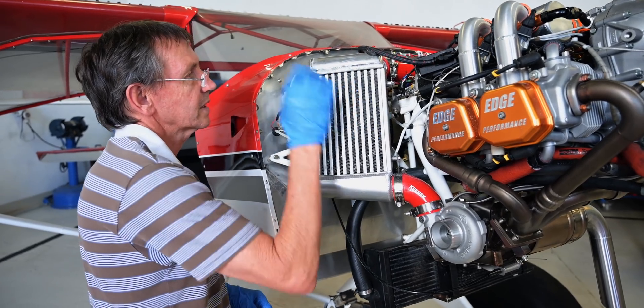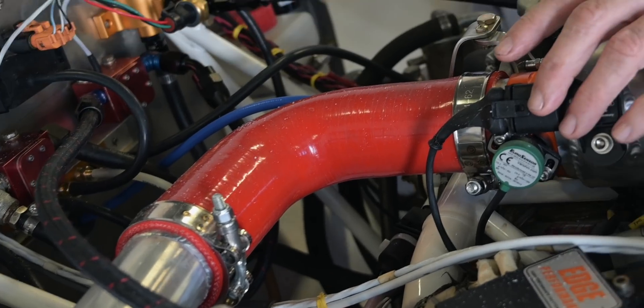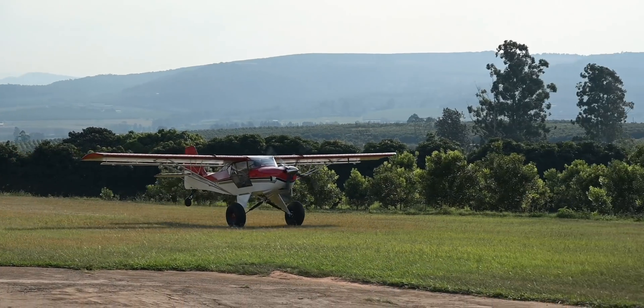In this video my dad and I are on our way to John, our AME, to follow the installation and answer some of the questions you have about the intercooler, all the way to the first taxi test.